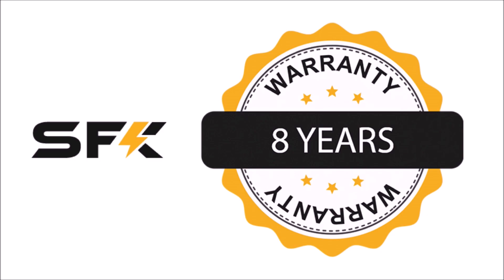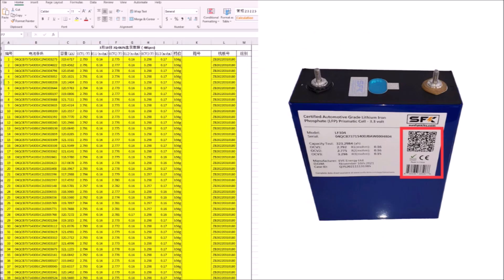In fact, they'll even send you the cell grading data on the cells in your battery that you can trace to the QR code or serial number on each of those cells. Almost no other company that I've worked with is willing to do that or capable of doing that. They'll either ignore your question or give you the testing data for the finished, assembled battery, which is not the same thing.